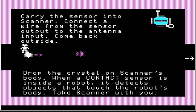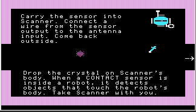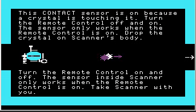Let's take the sensor with us. Carry the sensor into scanner and connect the wire from the sensor output to the antenna input. I'll do the wire like this to make it look a little bit more legible. Come back outside and drop the crystal on the scanner's body. I'm going to turn on the remote control because otherwise it won't work. When a contact sensor is inside a robot, it detects objects that touch the robot's body.